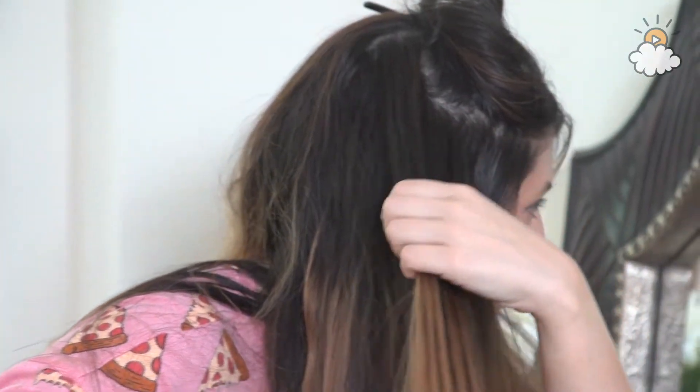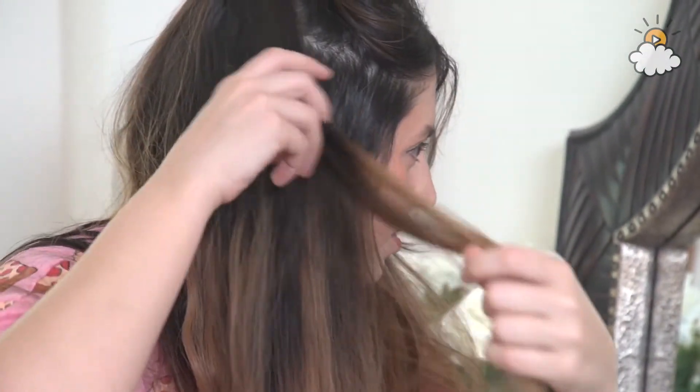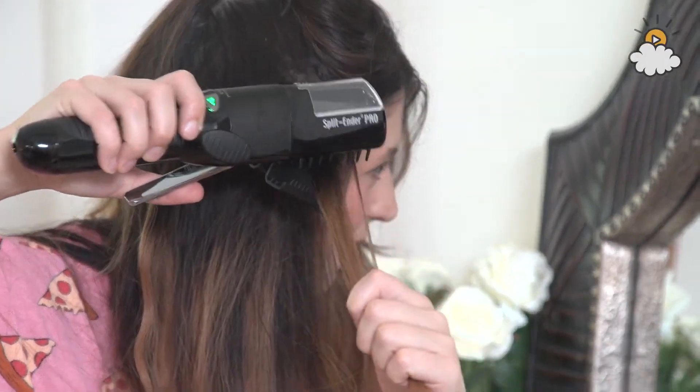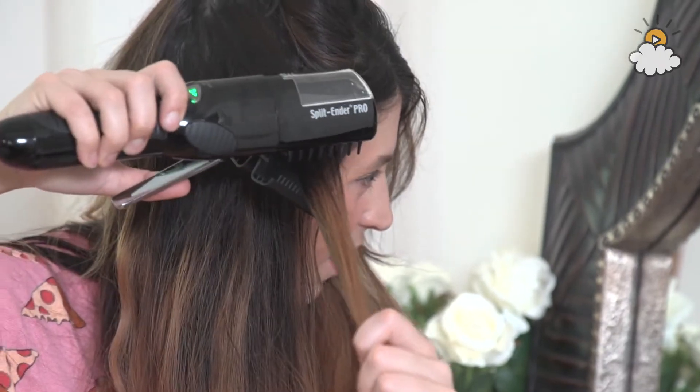I don't feel like anything really quite happened. Let's try — there's some split ends here. I'm going to go ahead and go bold and do it from up here. Watch this be the one where it fails and just cuts all my hair off. Ready, set, split...